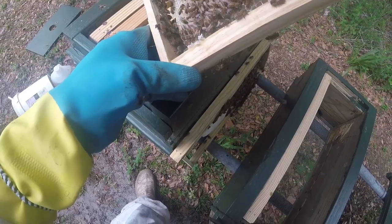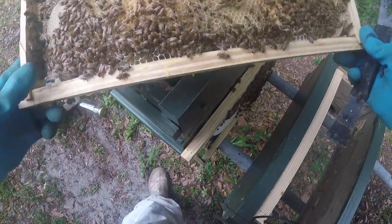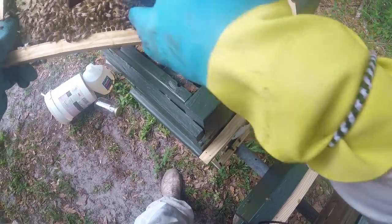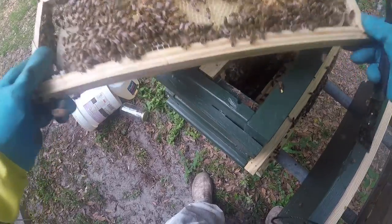This frame here — they're starting to load it up. I want solid sealed brood — see this is sealed brood here. I want this thing solid.